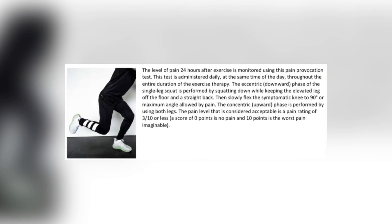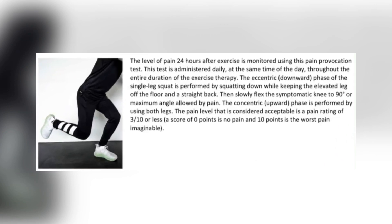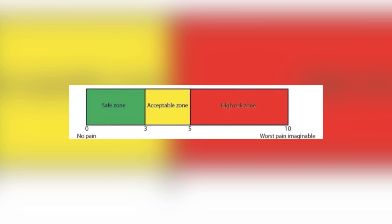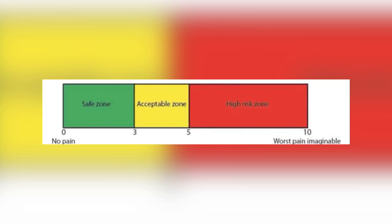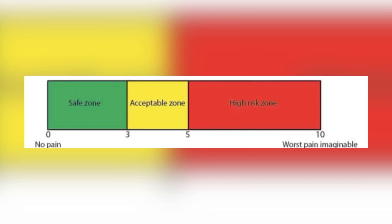When the loading test is 3 out of 10 pain or less, the athlete can progress. And if the exercises have been 3 out of 10 pain or less for an entire week, the athlete can also progress to the next stage. So the criteria are: 3 out of 10 or less on exercises for a full week, and 3 out of 10 or less on the pain provocation test.